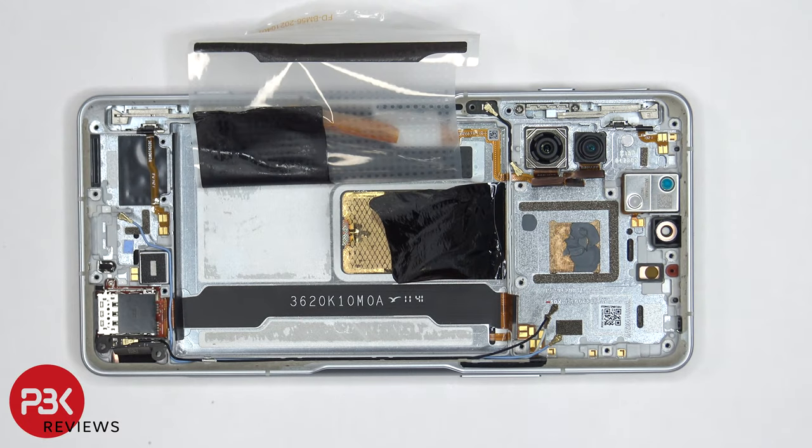As far as repairability goes, I give this phone a 7 out of 10. There aren't too many components that need to be removed to access the screen, and the provided pull tabs to help pry the battery off are a plus. However, removing the rest of the parts can be a little more complex.